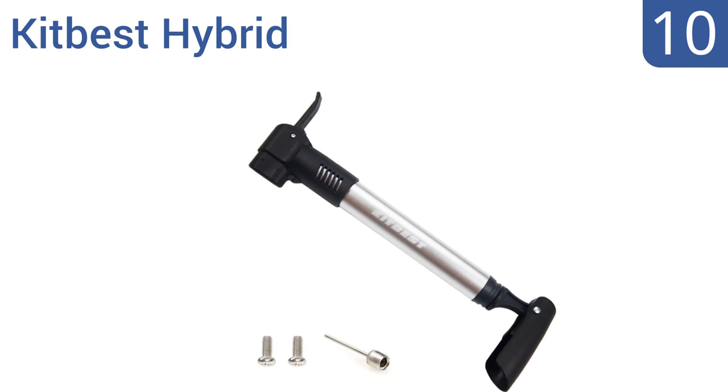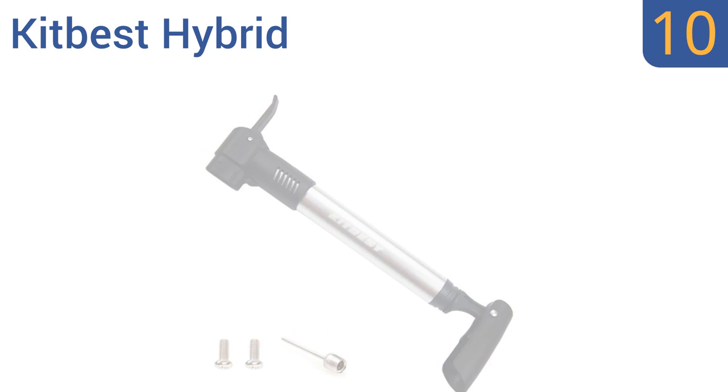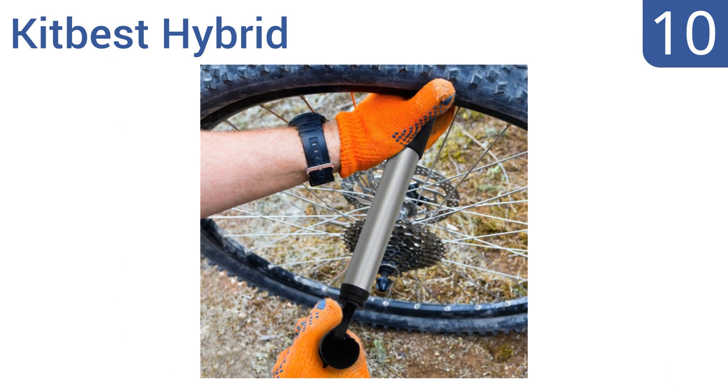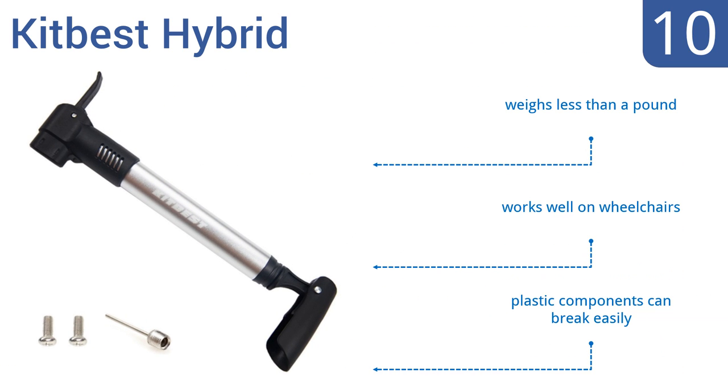Starting off our list at number 10, the kit-best hybrid is designed with BMX and mountain bikers in mind, so it's resilient and will survive multiple drops. Plus, all the levers are responsive enough for a child to use. However, it can be tough to fit on some valves.